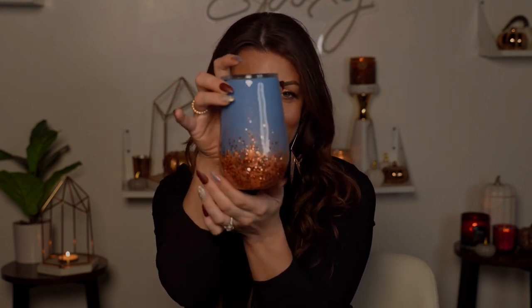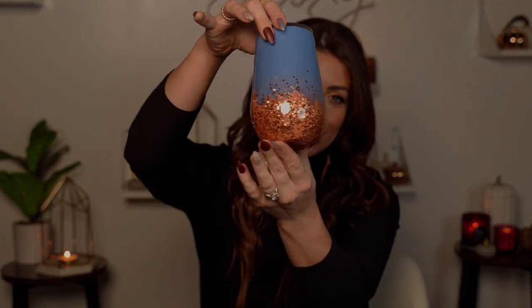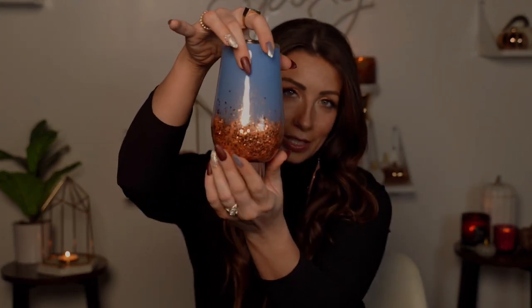Hey guys and welcome to day three of my 10 days of fall. Today's tutorial is on this blue and copper stemless wine glass. It just turned out really pretty — I love copper and blue together, especially for fall. The way it sparkles with all the different types of copper color is just simple but beautiful, and I really love it especially for fall.